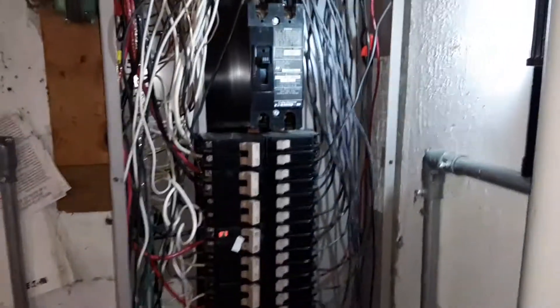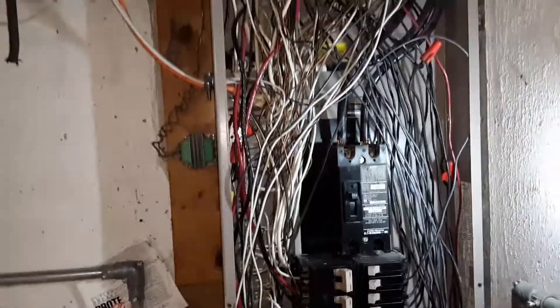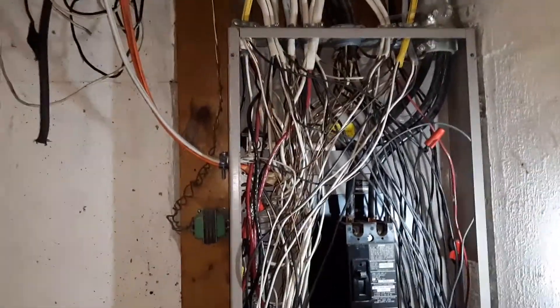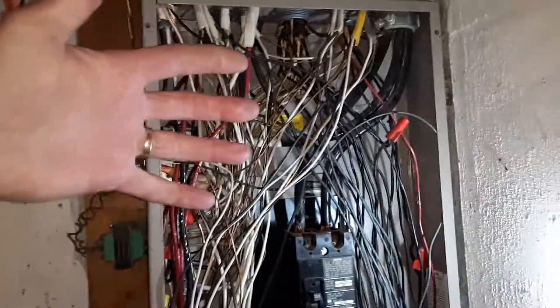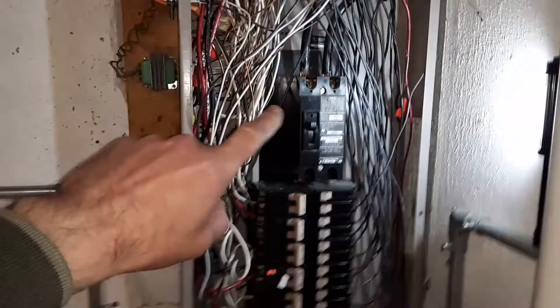As I look at this breaker panel, what I'm seeing is that a lot of wires are not properly brought into the box. You'll see these wires are just crossing over the main wires. A lot of the white ones do come over to this side for the neutral bar.